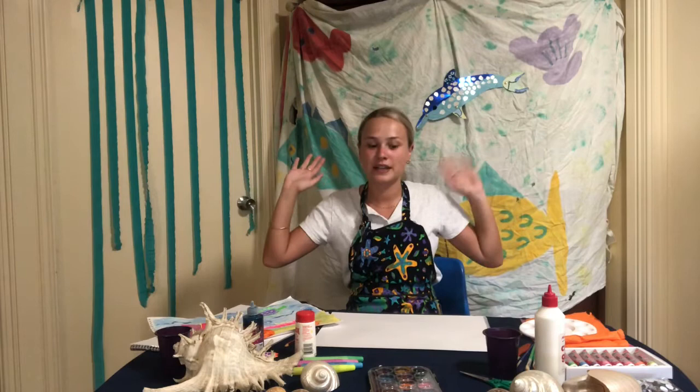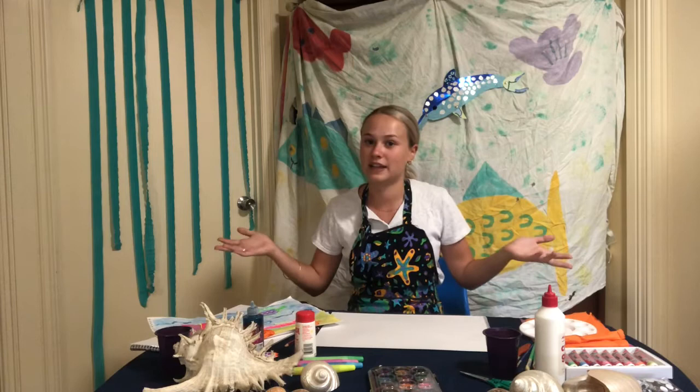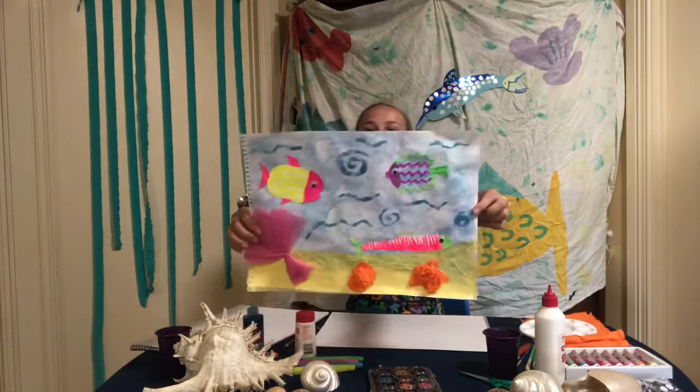Hey kids, my name is Miss White and today I'm super excited because I get to teach you guys how to make your very own underwater world. Now I bet you guys can think of a lot of things that go underwater like the creatures, the fishes, the coral, the sand, what it would look like. So I want you guys to put your imagination to the test and create your own underwater world. Lucky for you, I've made a nice example of what we're going to be doing today.